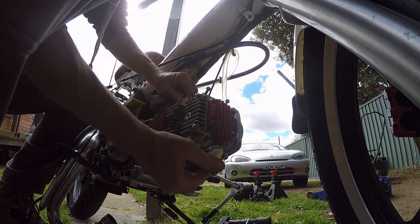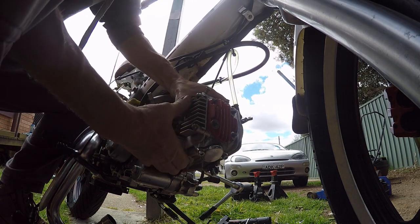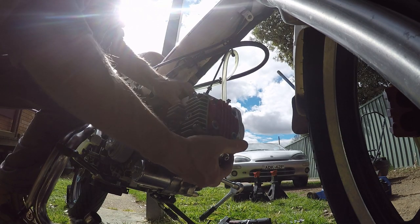Only taking the head off at this stage. I swear to god I double-checked that cam timing.